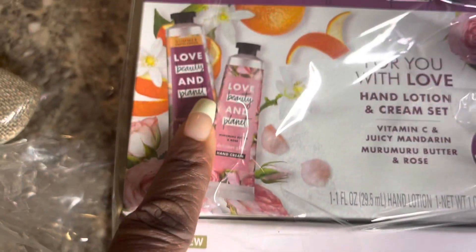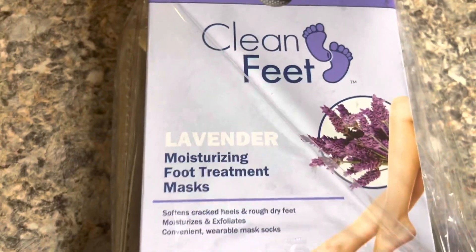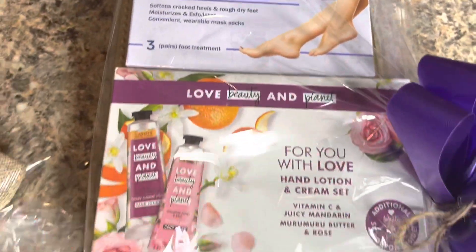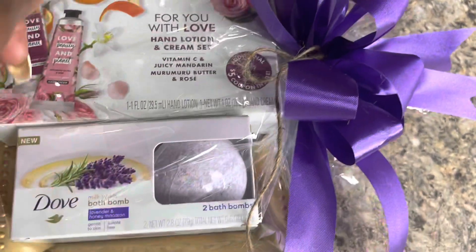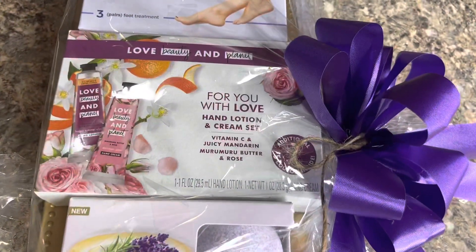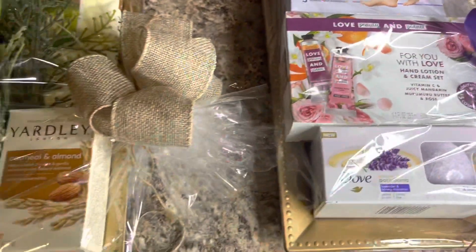This came from Target for 99 cents, and I got this from City Trends for less than a dollar — I think it was $1.70, but I didn't pay more than a dollar. So again, you have one, two, three items and the basket itself and the bow. This particular one was $1, $2, $3.25, $4.50 — we spent about $5. We don't want to spend over $5 on these trays.